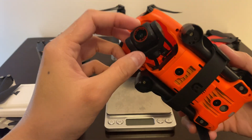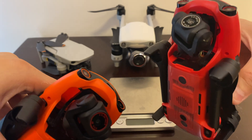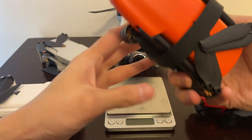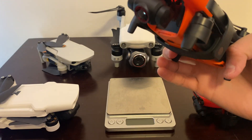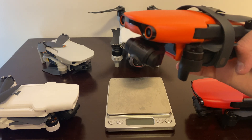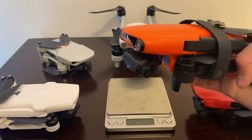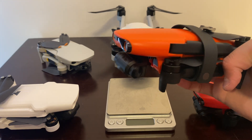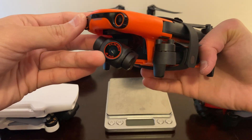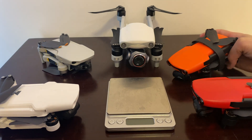This drone has a fan and uses an RYYB sensor, as opposed to the cheaper Nano which uses an RGGB sensor. The RYYB sensor is a proprietary Huawei sensor, first used in the Huawei P30 phone — it was quite impressive among Android cameras at the time, competitive even with Samsung. That sensor technology is now in this drone, making it particularly impressive in low light.